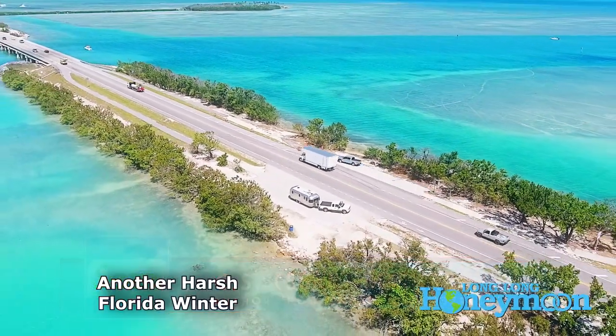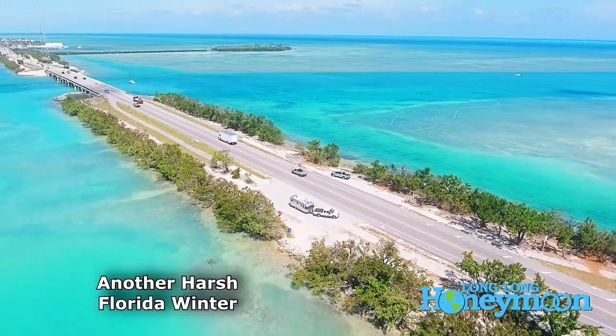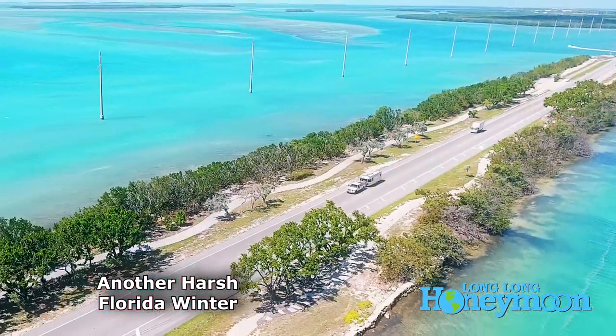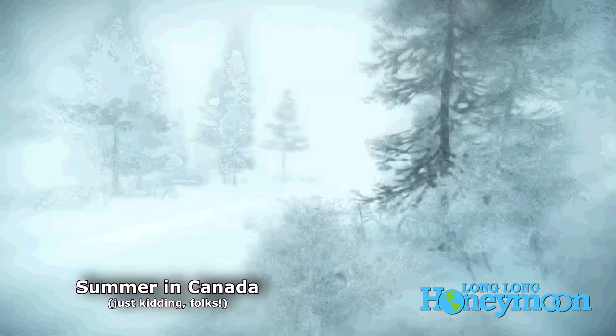Winterization. A lot of you guys have asked for a video about winterizing your RV. There's only one catch — we very rarely ever winterize our RV. That's because we use its wheels to go south when the weather gets cold. But for those of you who live in very cold winter climates, winterization is a fact of life.